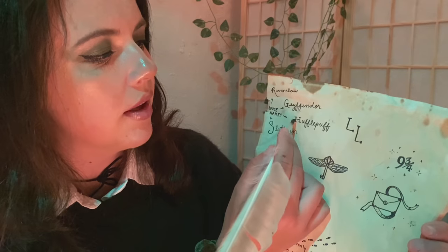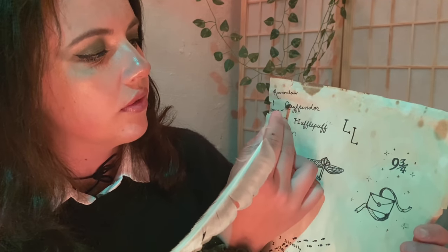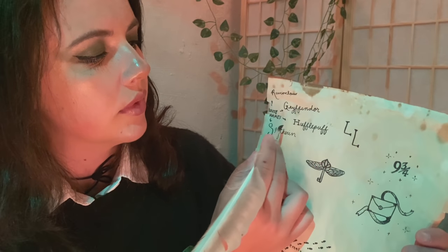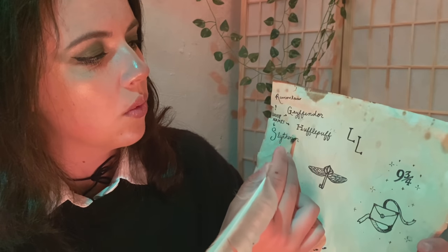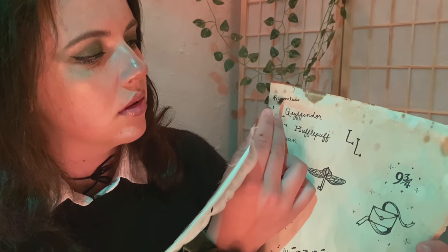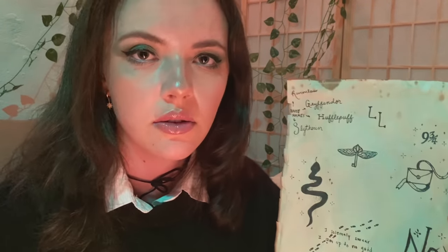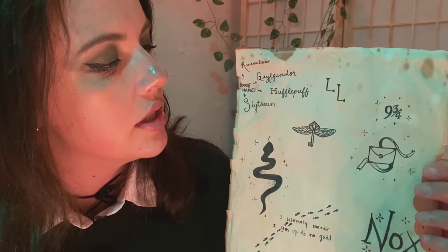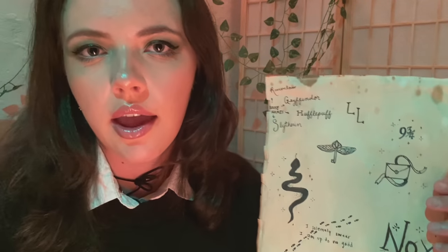So we have Hufflepuff, Gryffindor, Slytherin, and Ravenclaw. That's an option. Another option is the cute little winged key. I love these. Just a very simple design. They look great on the back of the neck.